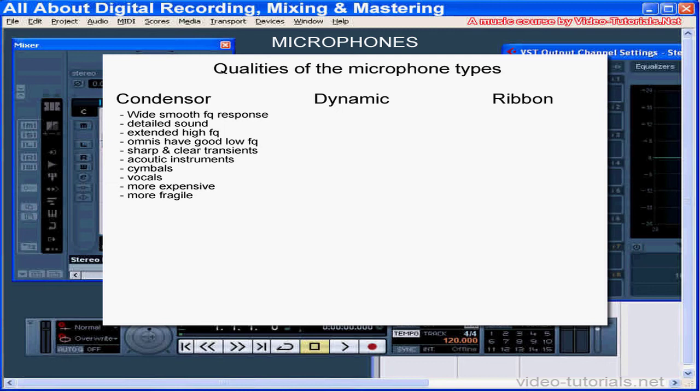Because of their smaller diaphragms and higher damping, condenser mics respond faster to rapidly changing sound waves than dynamic mics and are thus thought to be more sensitive. Condenser mics are generally described as having a wide, smooth frequency response, providing detailed sound and extended highs with better support of harmonics. The omni-directional condenser mic picks up sound from all directions and is thought to have good low-frequency response. Transient attacks sound sharp and clear. Condensers are preferred for acoustic instruments, cymbals, and vocals. They also tend to be more expensive and more fragile, so these are generally mics you keep in the recording studio and not take to gigs or lend to your friends.